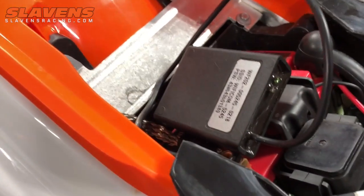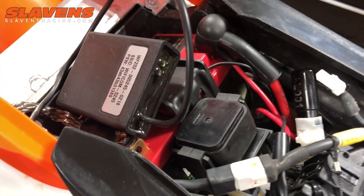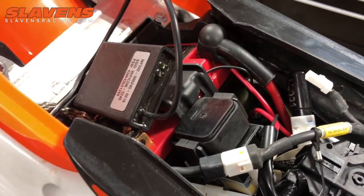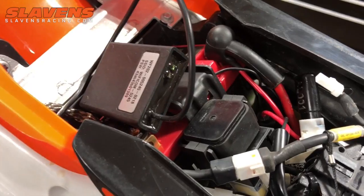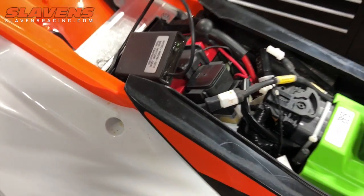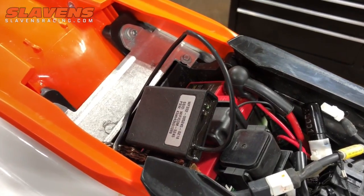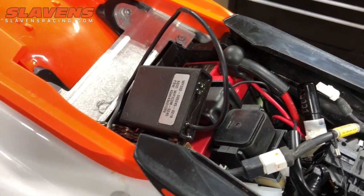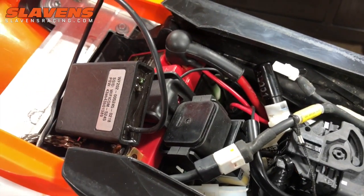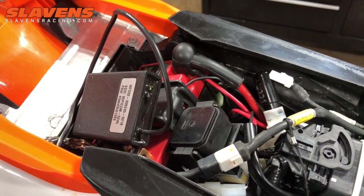One thing about this Wi-Fi box — you need to download an app onto your smartphone. They definitely have it on the App Store for iPhones, and I think for some Android phones as well. That way you can do minor tuning while you're out on the trail. You can make it 10% leaner or richer while you're out on the trail, and you can leave the bike running and sitting there idling while you make changes on your iPhone.